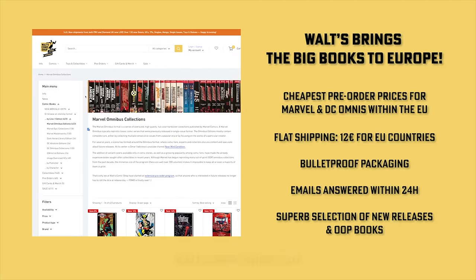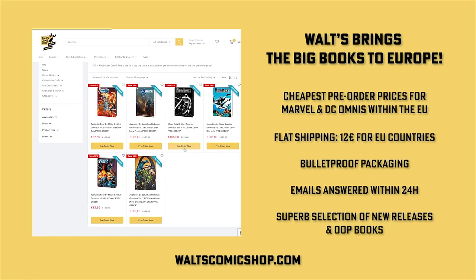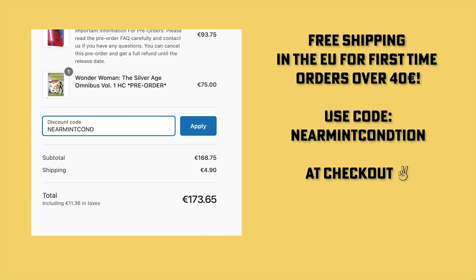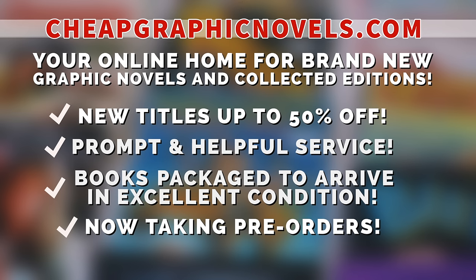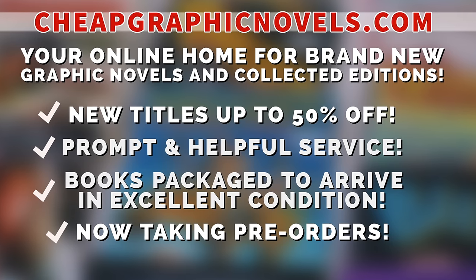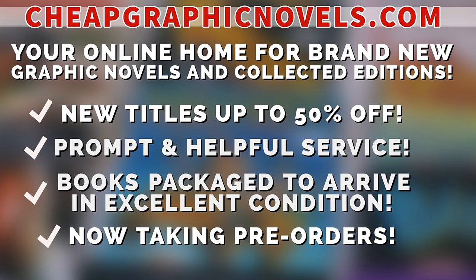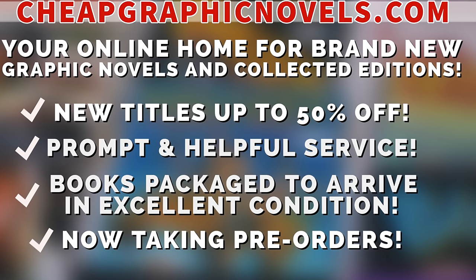If you're interested in purchasing this omnibus, check out our sponsors. If you're in Europe, check out Walt's Comic Shop in Berlin, Germany — they have the cheapest pre-order prices, flat shipping rate of 12 euros for all EU countries, emails answered within 24 hours, at waltzcomicshop.com. Use code NEARMINTCONDITION at checkout for free shipping on your first order over 40 euros. Also, cheapgraphicnovels.com — your online home for graphic novels and collected editions up to 50% off cover price, with bargain deals up to 90% off. They also take pre-orders. First-time customers: after receiving your order confirmation email, reply and let them know NEARMINTCONDITION sent you, and they'll apply a free shipping promotional credit to your next US order.